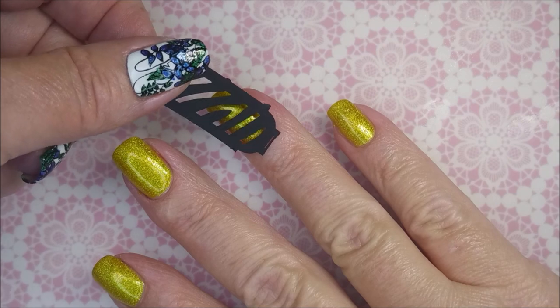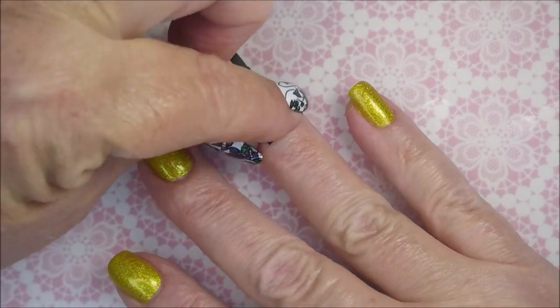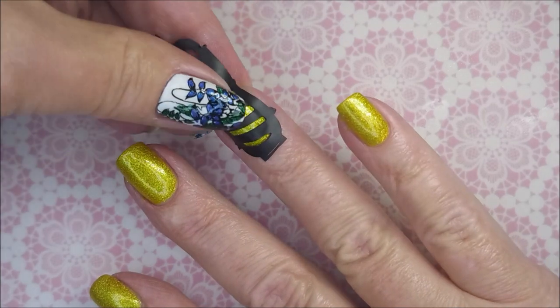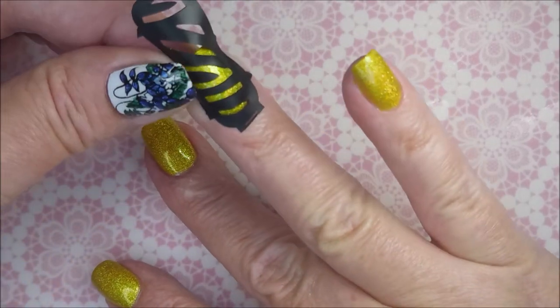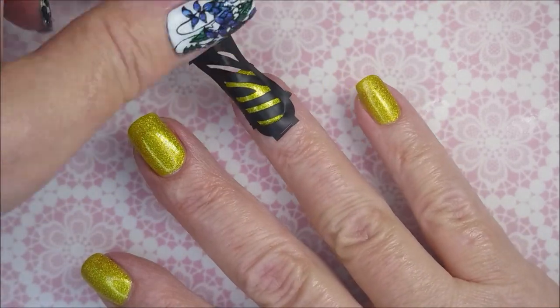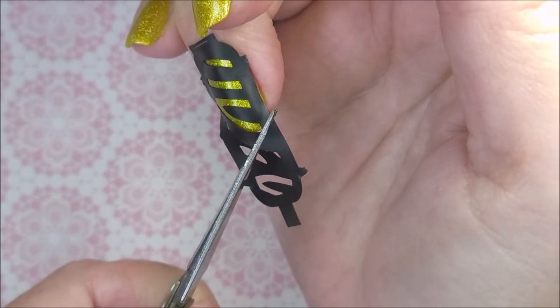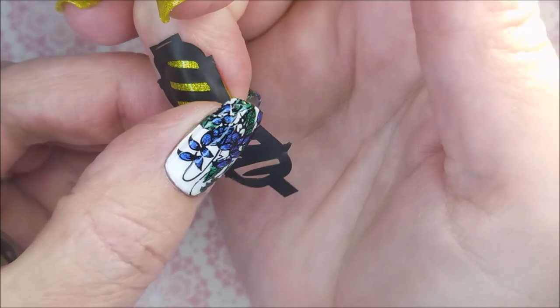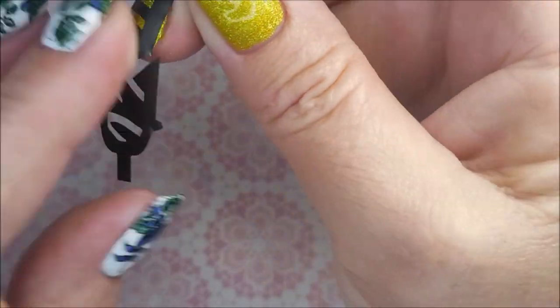And now here's the other way you can use these vinyls: directly on the nail. So you want to line it up, and you're going to want to smush it down really good and make sure that it's stuck all the way down everywhere. This is not my preferred way to use vinyls. I'm going to trim some of the vinyl off so that it will lay down better and stick.